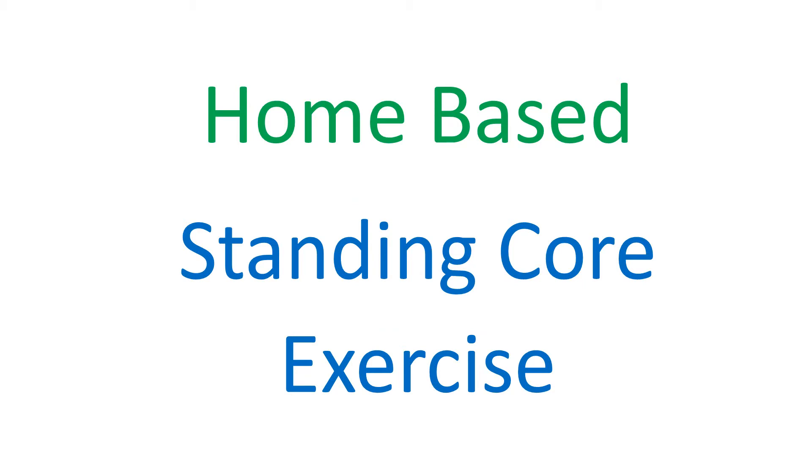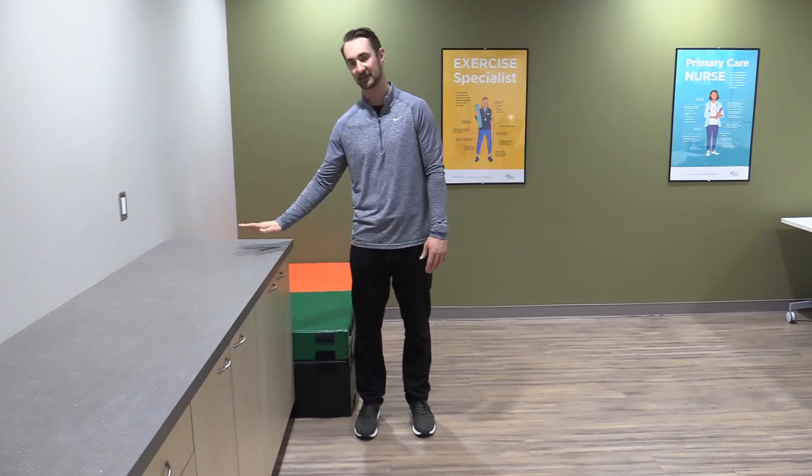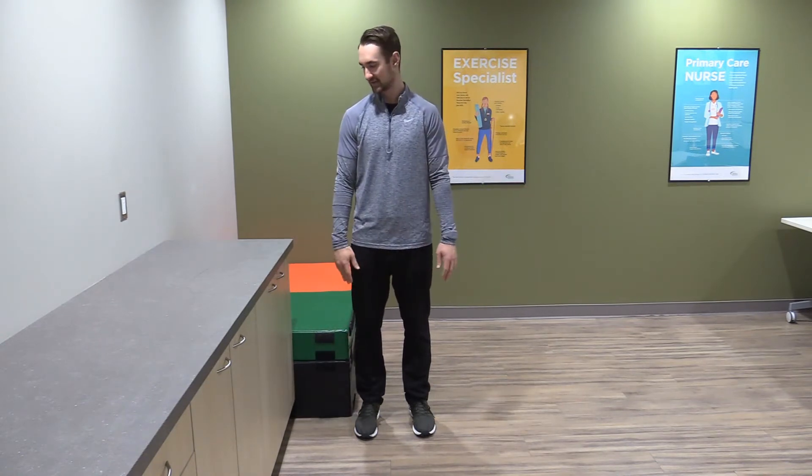Hey guys, my name is Kevin. I'm one of the exercise specialists with the West Primary Care Network and today we're going to be doing standing core exercises using a counter. The higher the counter, the easier it is — a tabletop or the lower the counter, the harder it gets. We're going to be doing three main exercises. The first two I want you to do; the third one's a little bit more optional — it's better if it's coached, I usually find.